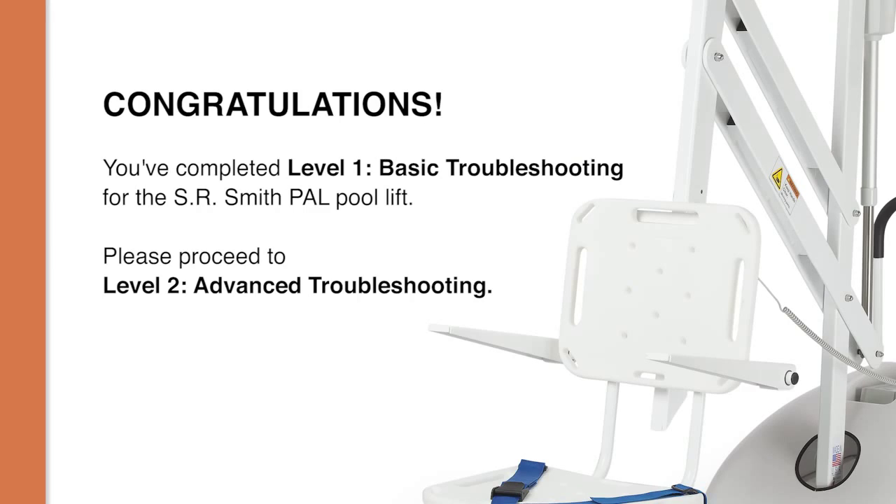Congratulations, you have completed the level 1 basic troubleshooting video. Please proceed to the level 2 advanced troubleshooting video for more information.